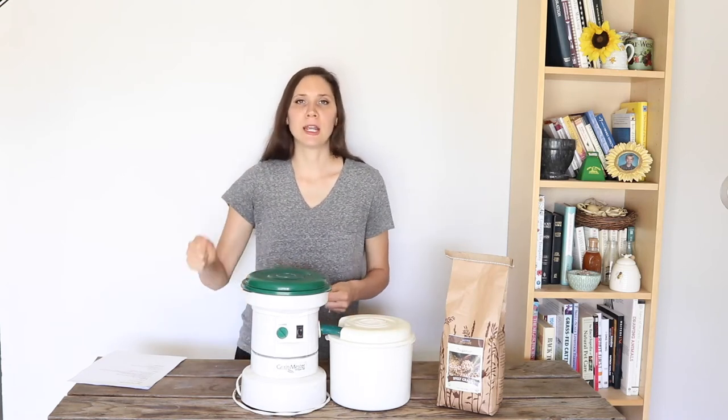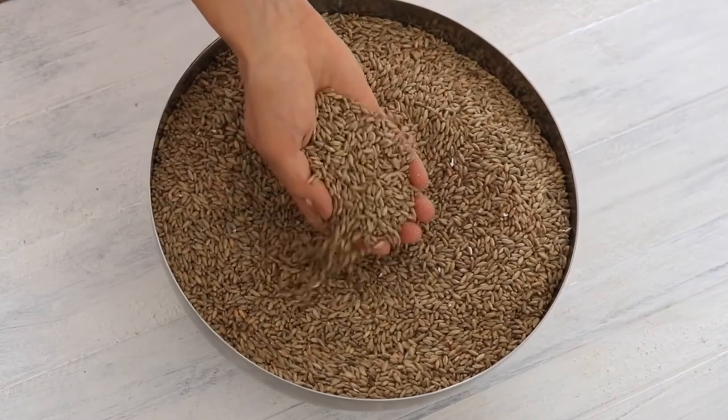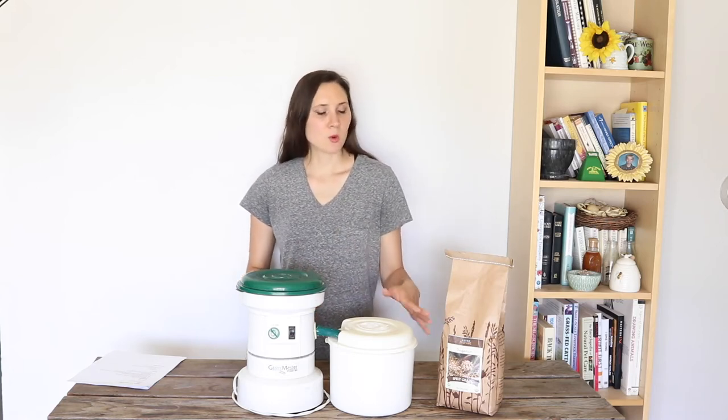There are also hand crank grain mills too, if you want to go that route. So why grind your own flour at home? When you grind your own flour at home from whole grains, you get a much higher quality flour than you would if you go to the store and buy flour. The reason is, as soon as grains are ground into flour, they start to oxidize and a lot of the nutrients are lost — so the longer that flour sits around, the more of those nutrients are lost.